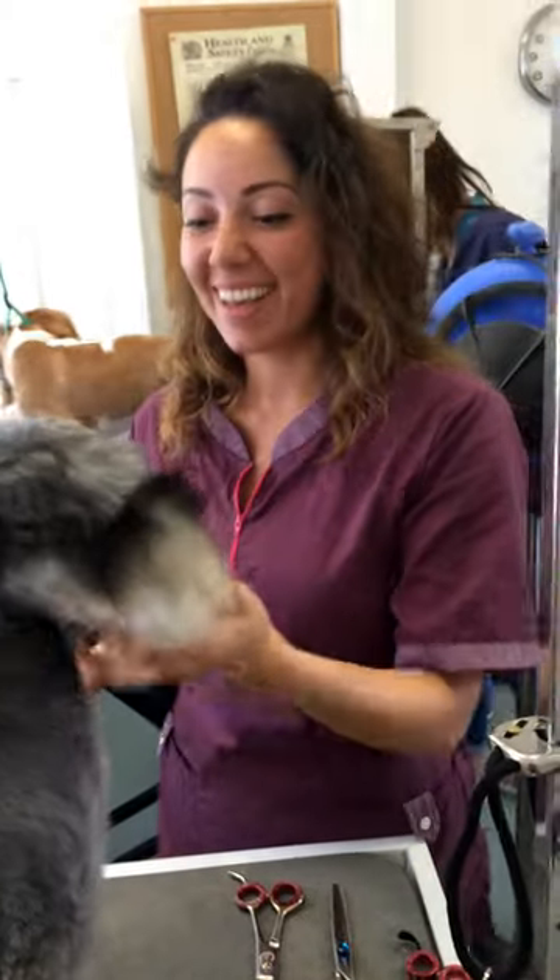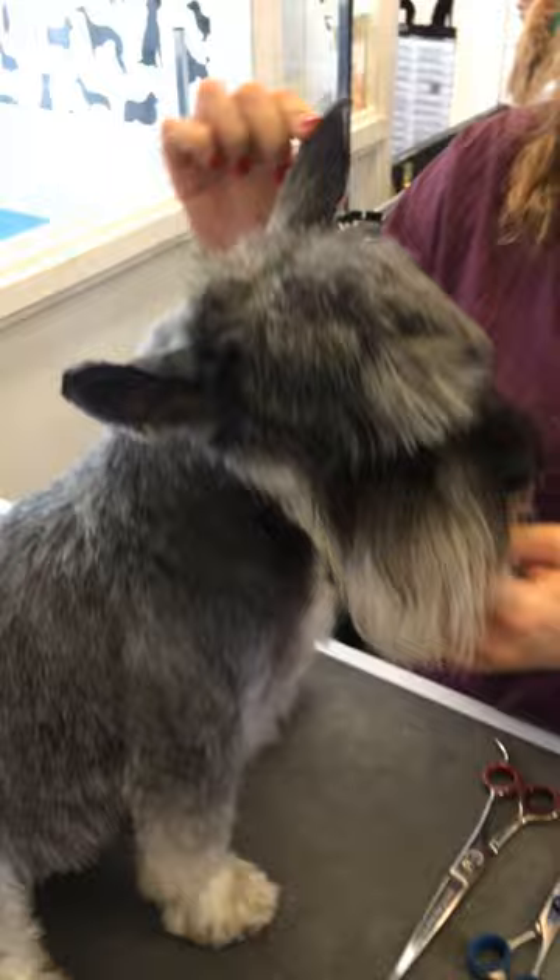Hi everyone. This is a Schnauzer head that I'm going to be doing. His name is Fidel. Obviously he's not the best of breeds.